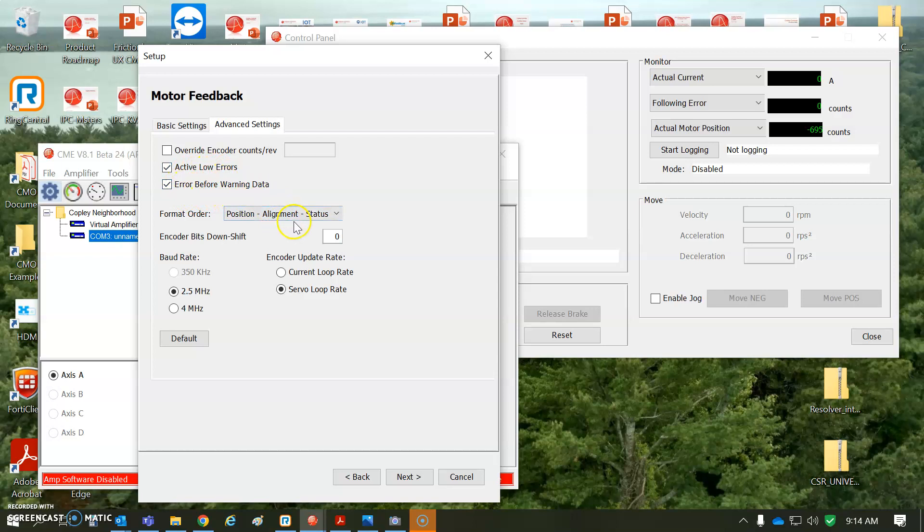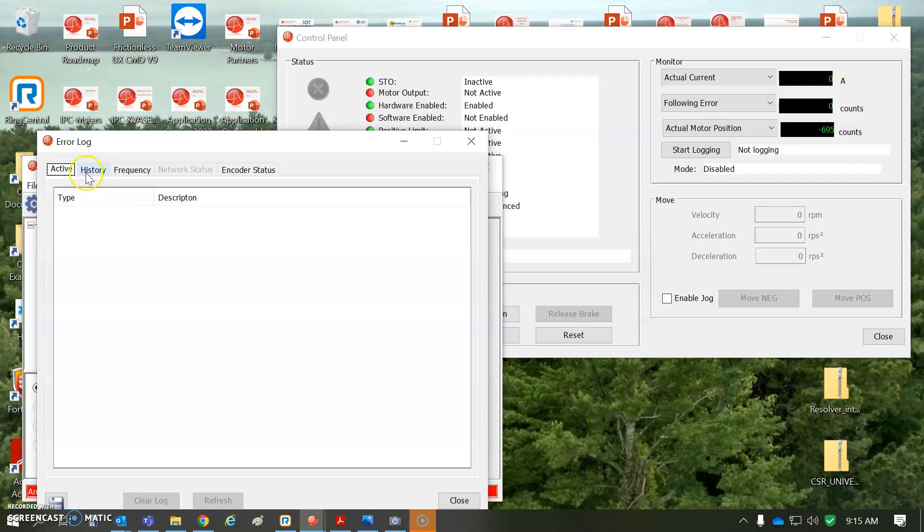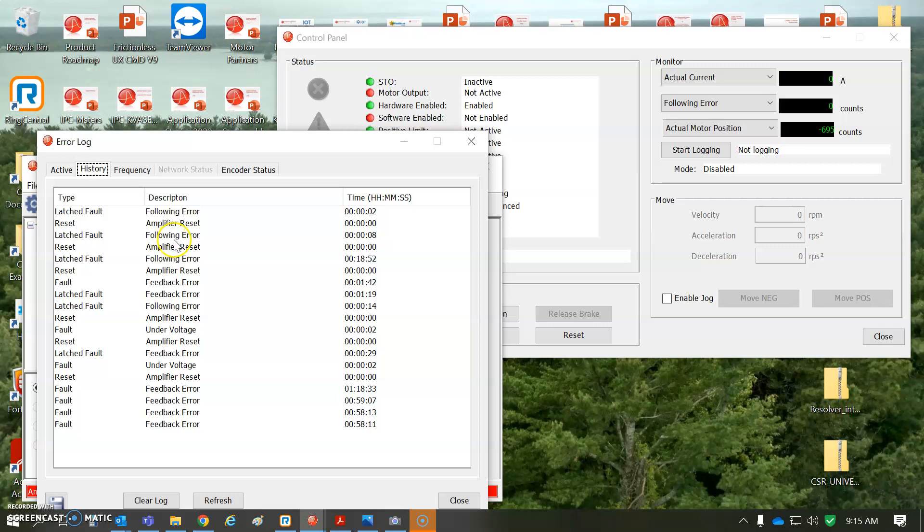I'm not sure where they came up with 21 bits, but this works so let's not argue with it. The data structure is: active-low errors, error before warning, data, then alignment, then status. That's how the data is constructed. I'll update it at the servo loop for position mode. If you're in torque or current mode you could update it at the current loop — it's a little faster. 2.5 megahertz is fine; I tested at 4 megahertz and that worked too. We don't use the default setting — we check that box.